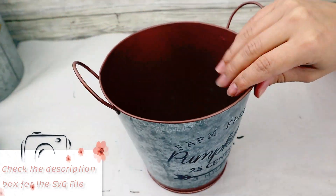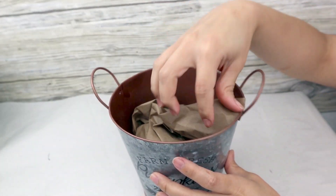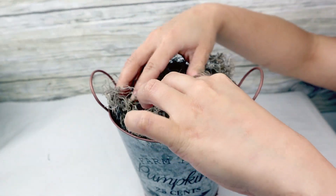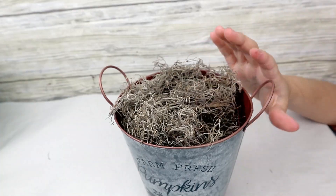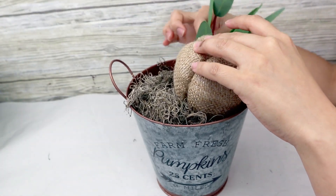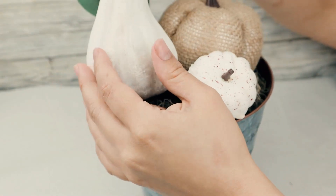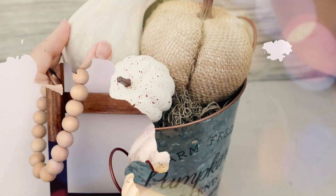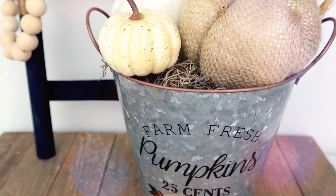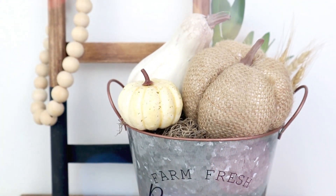Once the bucket is ready, you can fill it with stems, flowers, pumpkins, or whatever you want. I'm going to put in some paper or a bag just to fill it, then add Spanish moss. Finally, I decided to put three pumpkins in different sizes, colors, and textures, and I also added a little bit of greenery. This will be the result of the first project — I really love how it looks. It's super budget-friendly and looks amazing.